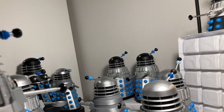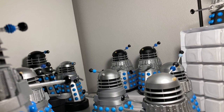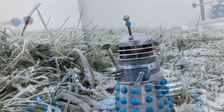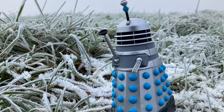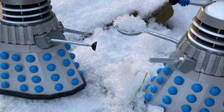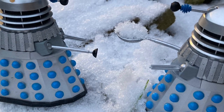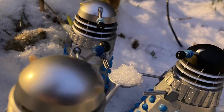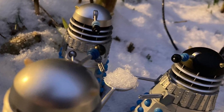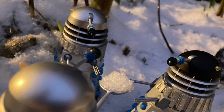The Daleks have also been very expressive, so it's always good to use eyestalks, guns, and plungers in your photography to make the Daleks look more interesting and like they're actively participating in the environment. You can especially do this with the Character Options tools, although since there aren't that many for the 60s variants, I'd recommend using a 3D printer if you have one.